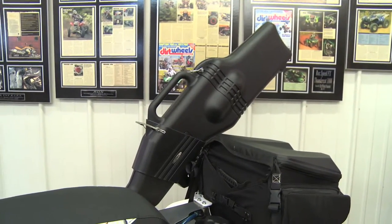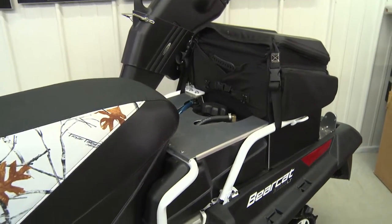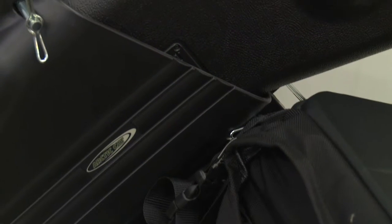One of the things you've got to have if you're going to make an ultimate hunting rig is a gun scabbard. We went into the Articat accessory catalog, came out with the gun scabbard and all the mounting hardware, and retrofitted it onto the rear bumper.